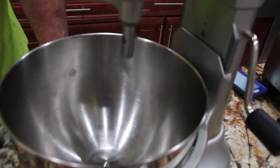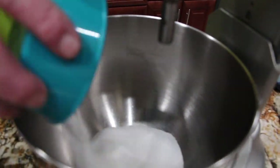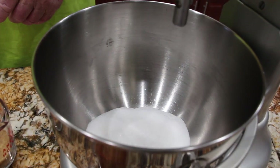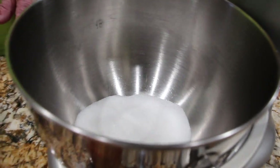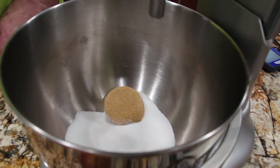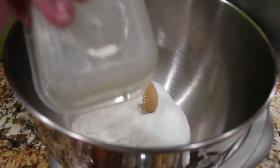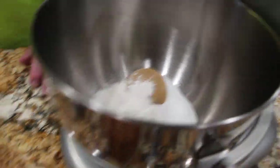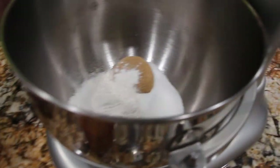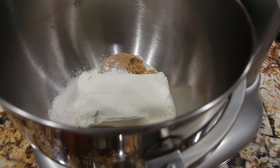In my mixing bowl I'll add 3/4 cup of white sugar. To that I'll add in 1/4 of a cup of brown sugar. I'll add in 3 tablespoons of flour, and 8 ounces of cream cheese at room temperature. I'll mix this until it's all smooth.